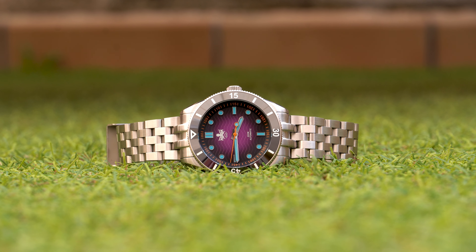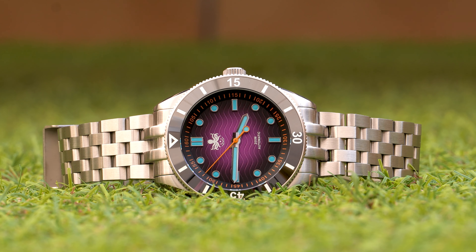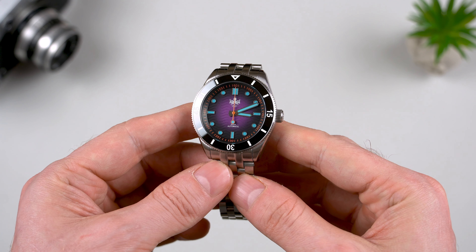This is the Phoibos WaveMaster, which now comes in a more compact case of 39.5mm, and I'm telling you straight away, it's absolutely brilliant. In addition, this model houses a Miyota 9039, and if you hurry up, you'll be able to grab yourself one of these for just $340.